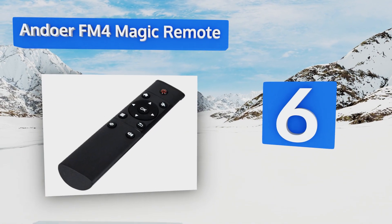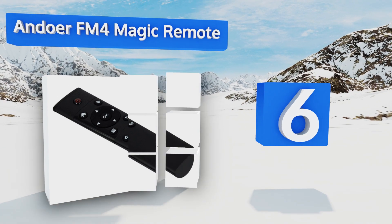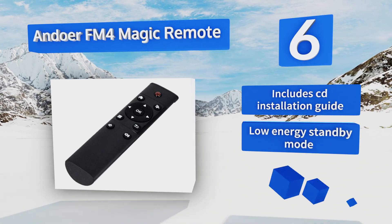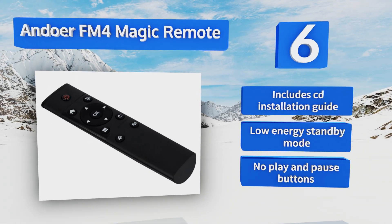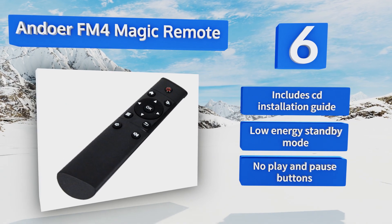Coming in at number six, with a non-cluttered button layout and plug-and-play support for easy setup, the Andua FM4 Magic Remote is designed so that even the old and young have no problem using it. The 2.4G RF wireless technology ensures it works reliably at any distance under 10 meters. It includes a CD installation guide and a low-energy standby mode.